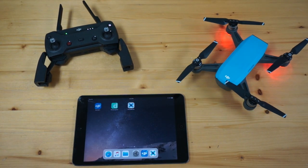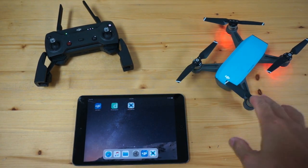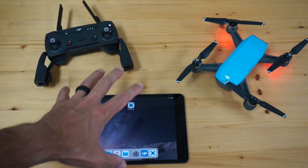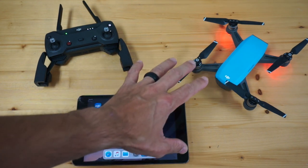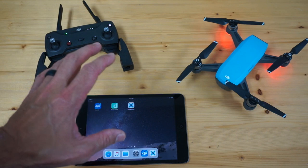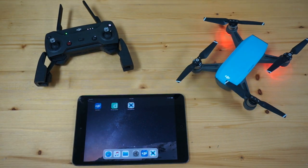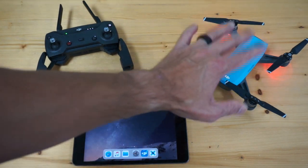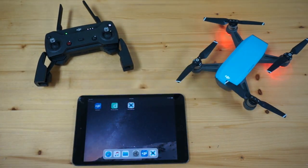Thank you for tuning in. In this video, I want to cover two items as they relate to Spark. The first is to discuss the connection process of getting an app like DroneBlocks running with Spark. This applies to a lot of different third-party apps built on the DJI SDK. The second thing is to do a quick demonstration, as I get a lot of questions asking if DroneBlocks is compatible with Spark.